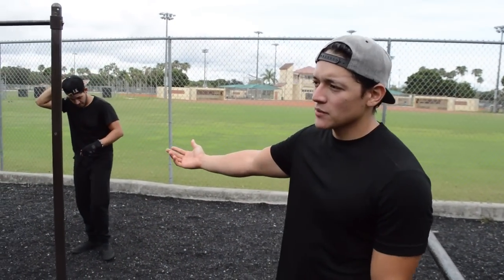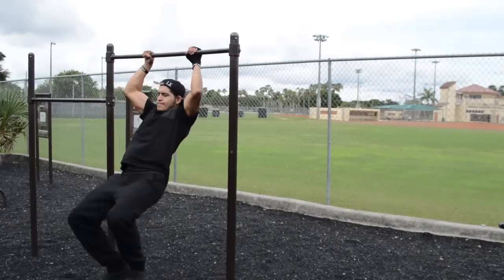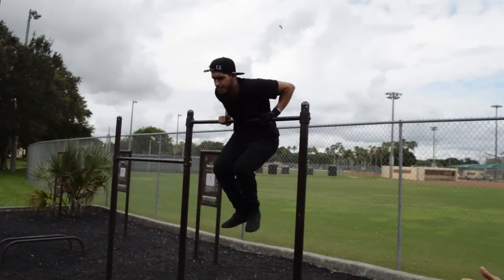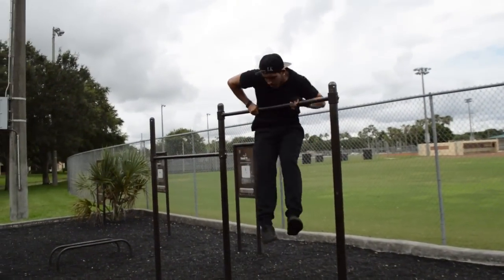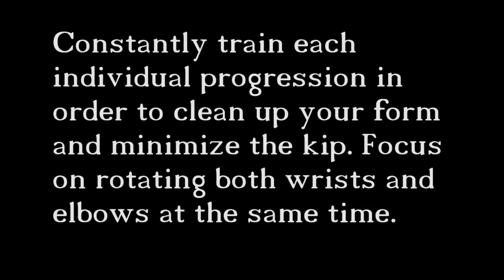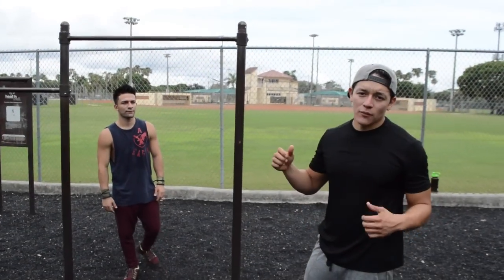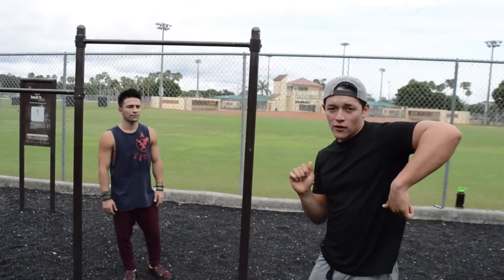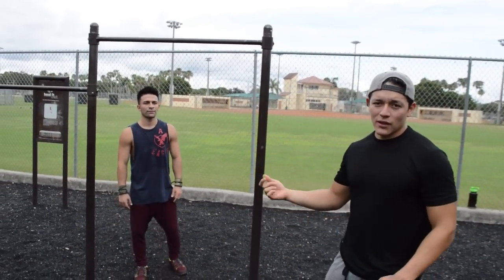When you first start learning muscle-ups, you're going to notice that maybe you're doing chicken wings. This is what chicken wing muscle-ups look like, and this is what you want to avoid. This can lead to a serious injury, so you want to make sure you're staying away from these. But you still notice that when you get to your maximum muscle-up, you're starting to bring one arm above before the other — this is a good way to work on that to get rid of that chicken wing.